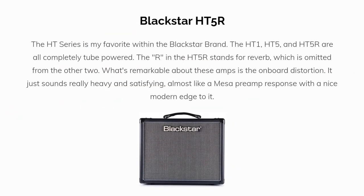My first pick is the HT5R. The HT series is my favorite within the Blackstar brand. The HT1, HT5, and HT5R are all completely tube powered. The R in the HT5R stands for reverb, which is omitted from the other two. What's remarkable about these amps is the onboard distortion. It just sounds really heavy and satisfying, almost like a Mesa preamp response, with a nice modern edge to it.